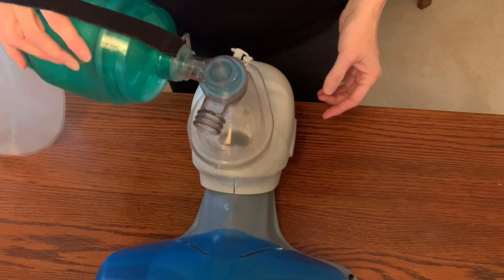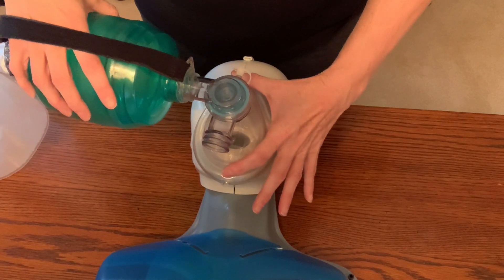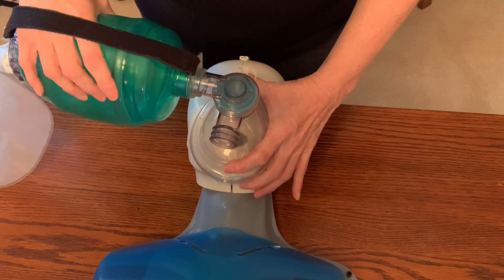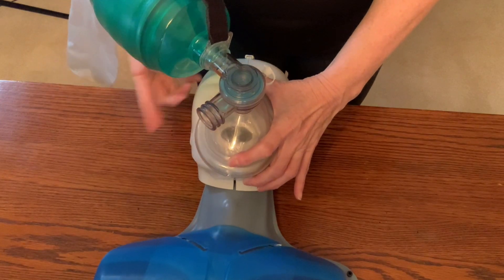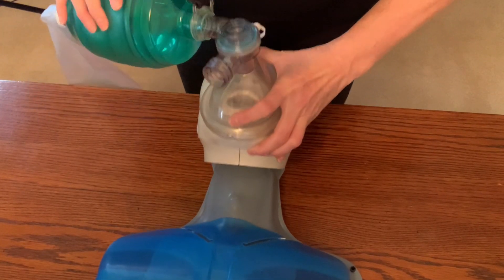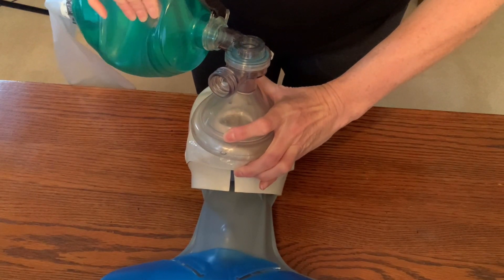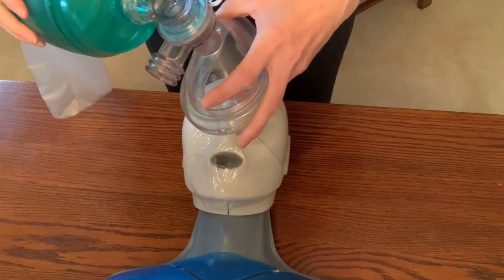A common mistake is keeping the fingers wide. As you can see, when I apply downward pressure with fingers spread, the mask tilts and air seeps out the side because it's not a tight seal — it's really awkward and you can see it's lifted right off the mannequin.